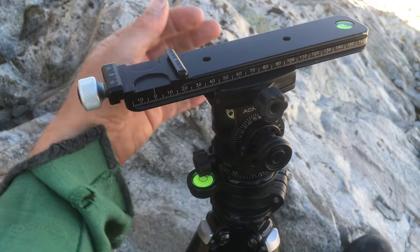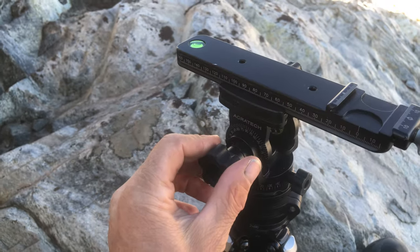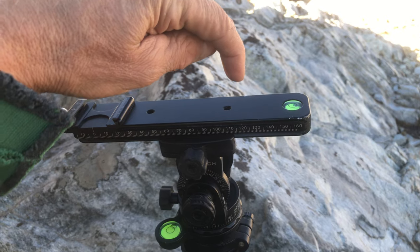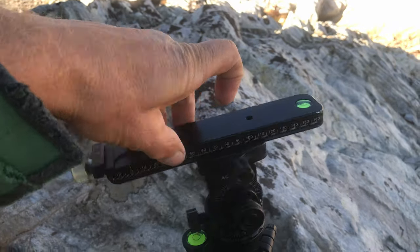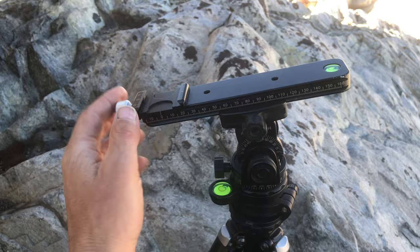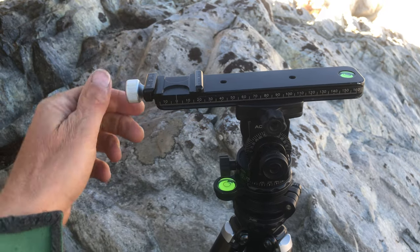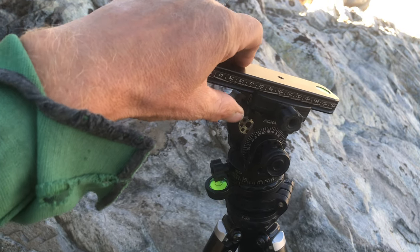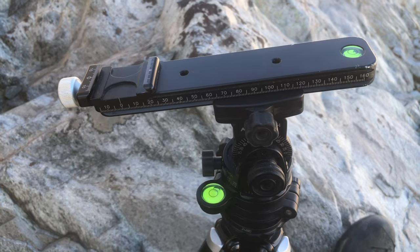It's great for single-row stitching. Position the nodal slider to place the entrance pupil — the center of where light enters the lens — directly at the axis of rotation. With the base leveled, the entrance pupil rotates right around the center as you pan the rig, keeping parallax at a minimum. If you're tilted up or down it won't be perfect, but leveled it will be absolutely perfect. If you're really precise, you could in theory recalculate the offset for a tilted position — but that's probably enough for one video. Thank you — this is Lloyd Chambers at Digiloyd.com. Bye!